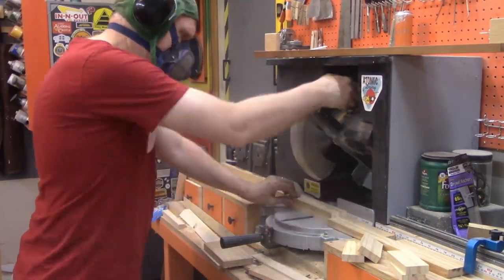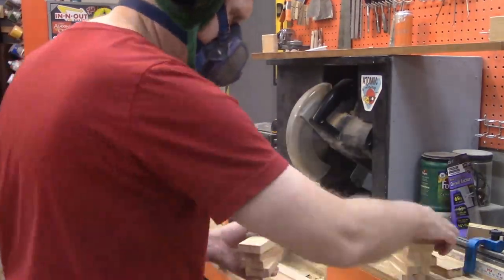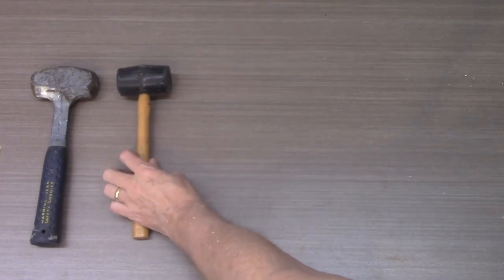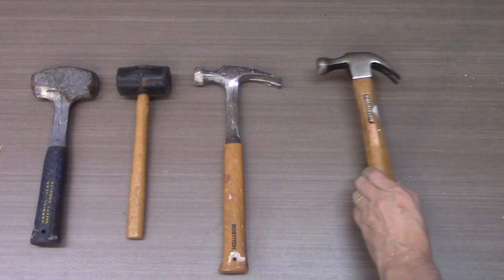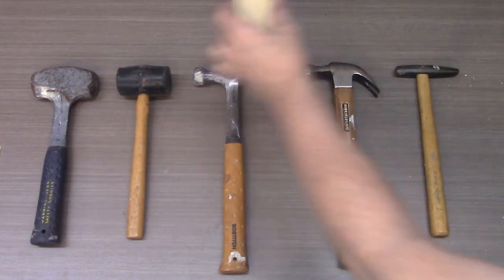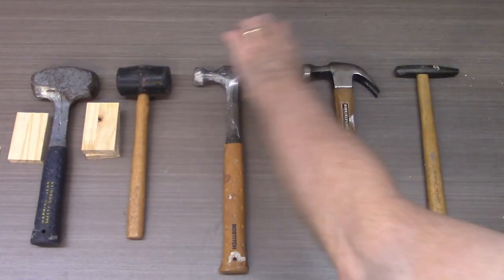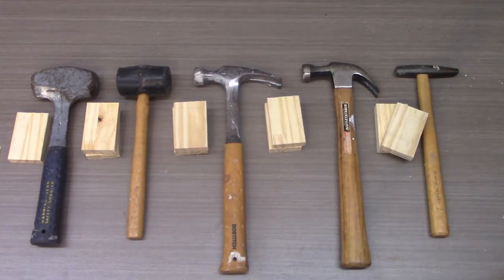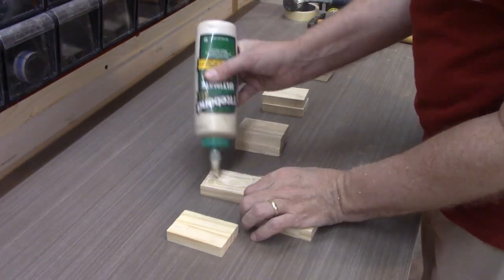Our hammer hangers are going to be made from ten 1x2 strips that are each 3 inches long. Next, the hammers are laid out large to small in order to figure out exactly how wide this hanger is going to be. That width is determined by the individual hanging needs of each hammer — they're all different shapes. We're going to put one single hanger on the far left and right of this array, and then two hangers between each hammer. This will separate the hammers, keep them from arguing, and make it possible to grab them easily without them being on top of each other.